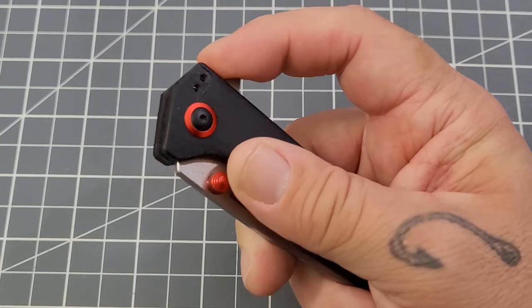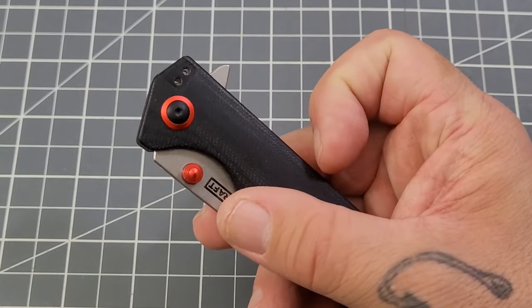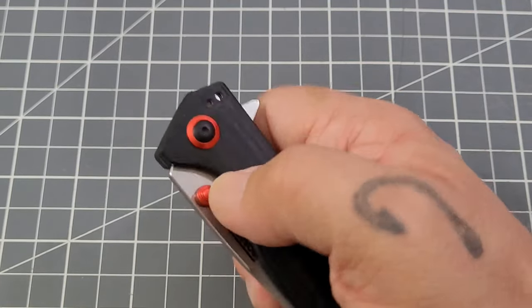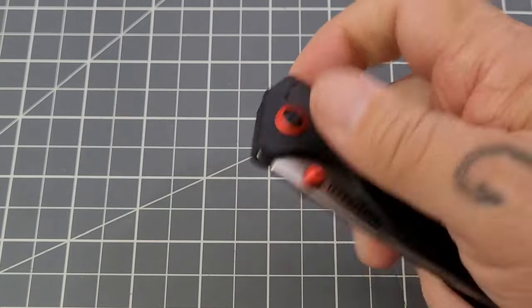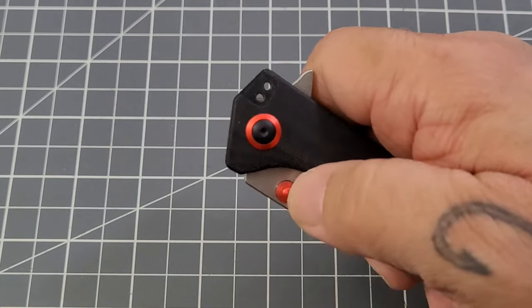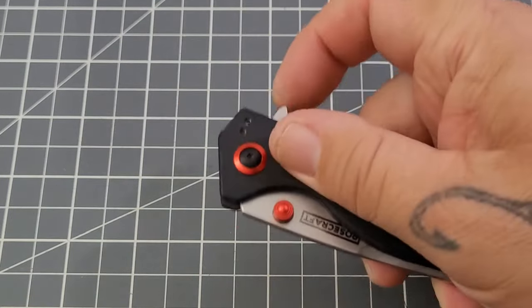You've got a flipper tab — doesn't have any jimping on it, but it's okay. It's a dual thumb stud deployment as well, and it snaps out really nicely on those thumb studs. The detent is pretty good all around. For me, I get a better feel for the detent through the thumb studs.